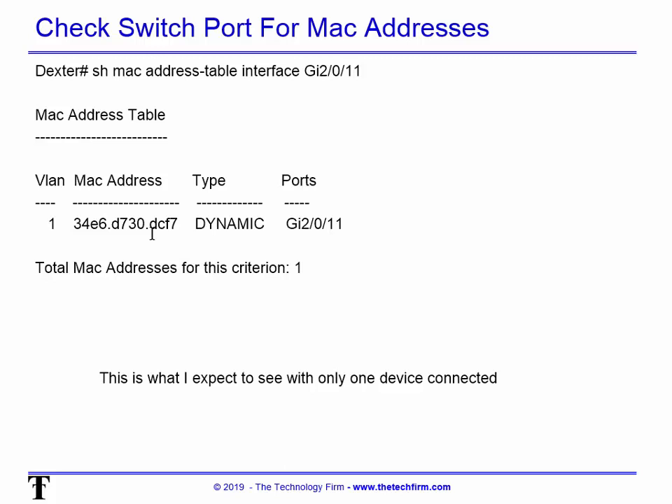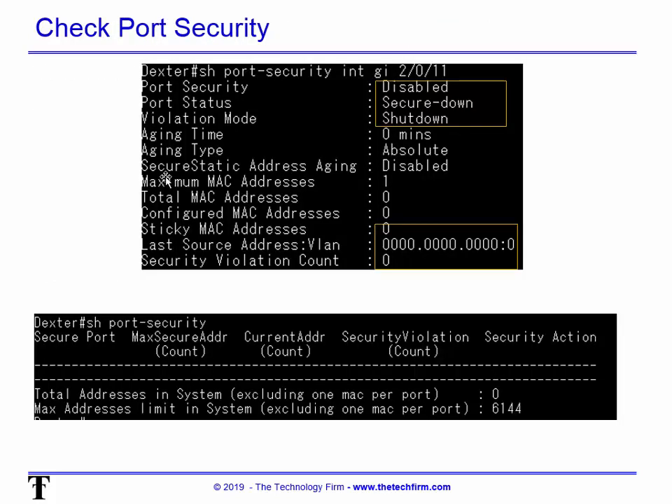I've also seen switches where if you have a lot of errors on a port, you end up with imaginary MAC addresses showing up. Please make sure you know how your specific switch behaves before you put port security in. In my case, there's only one MAC address, so I'm good to go. Running 'show port-security interface' on the connected interface confirms port security is currently disabled.